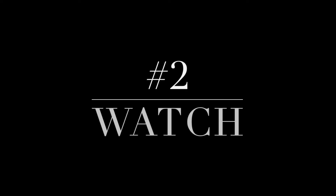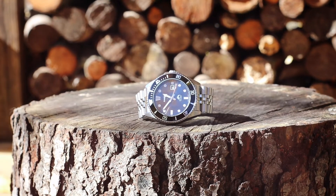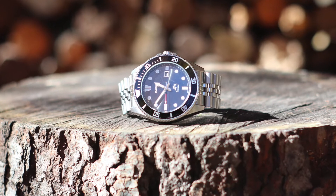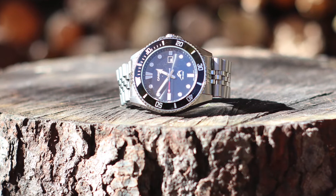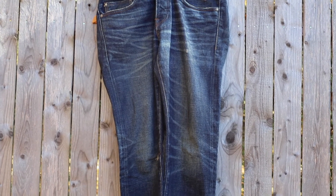This is a Casio Duro dive watch — I've added the stainless steel bracelet and the whole combo is under a hundred bucks, so you don't feel bad about beating it up. You can literally wear it every day of fall and winter and it goes with everything.